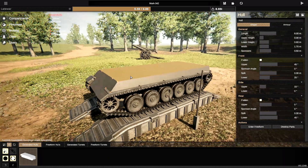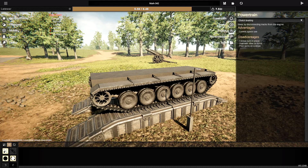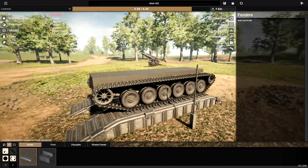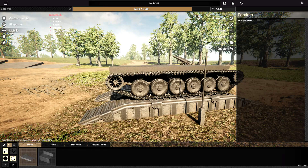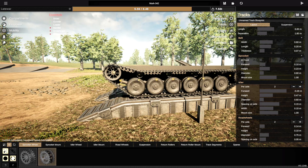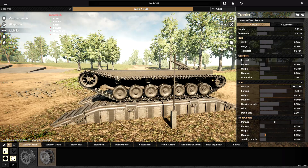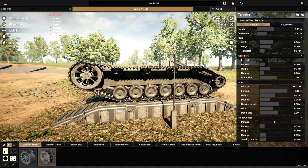It's been ages since I've played this game, so I'm not entirely sure how I want to go about building this, but we're going to go for it. Freeform hulls is the first thing I want to do, then get rid of the fenders, because I always do. We're going to go with road wheels at the bottom being quite small, so let's go with mobility — actually, let's do the wheels first. We'll make them further forwards and quite small. Road wheel diameter: pretty small. I want the idler to be way bigger.